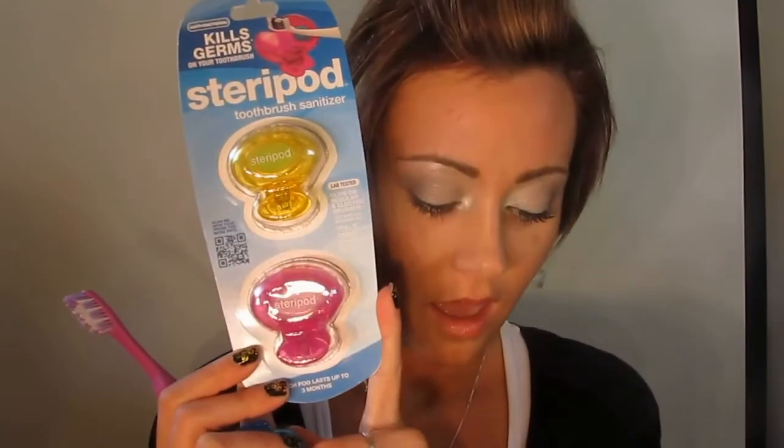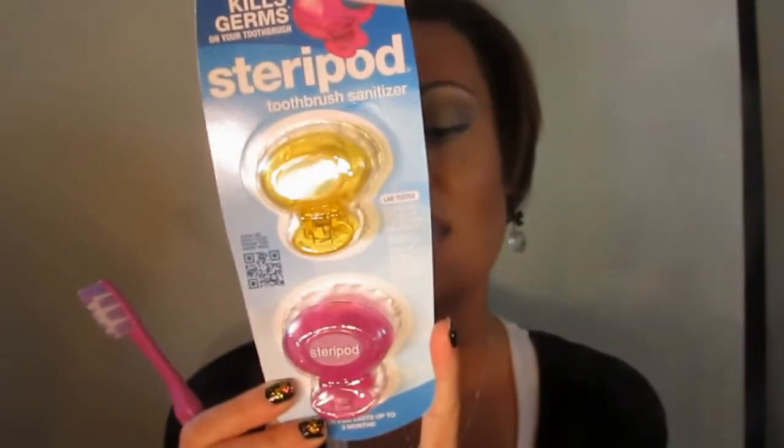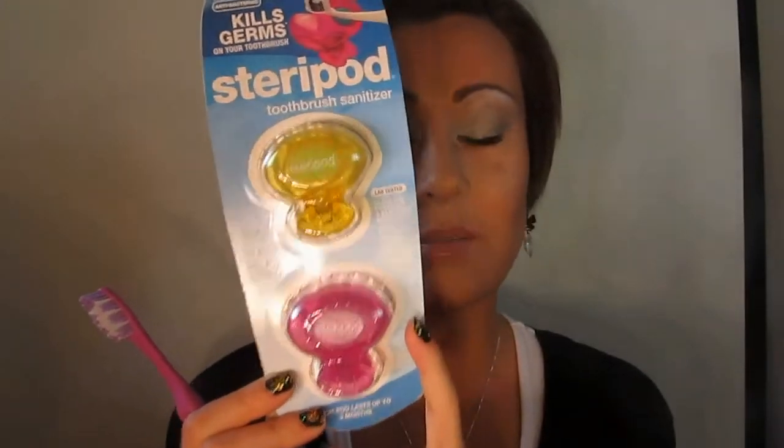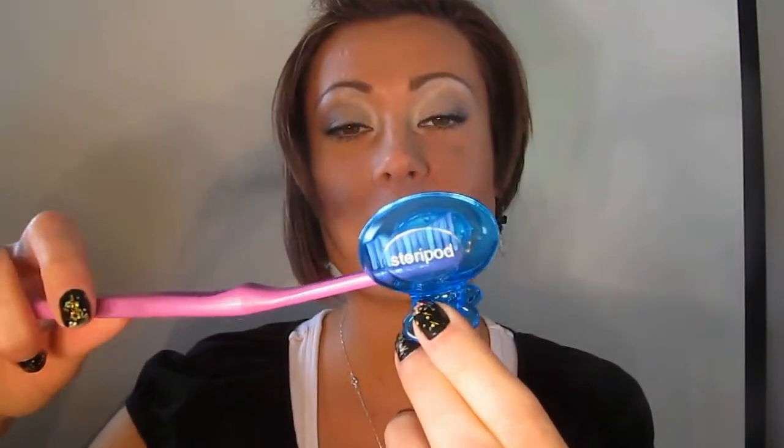This particular product is a Steropod. This was sent to me. It is made in the USA, it is BPA free, and it is trademarked. Research has shown that the Steropod helps reduce a lot of bacteria found in your toothbrush that can cause germs. All you have to do is open it up at the very bottom and place your toothbrush in — a million various forms of bacteria will be killed using this little Steropod.